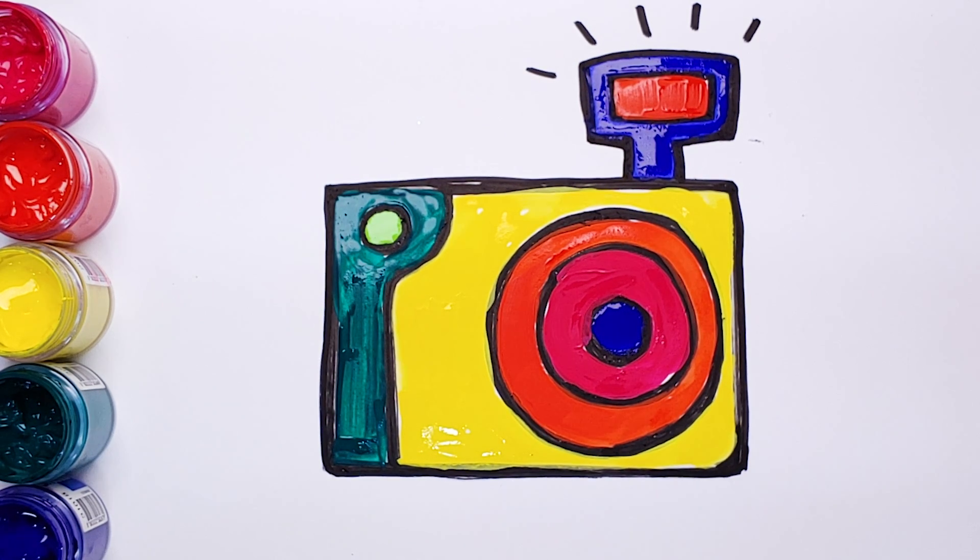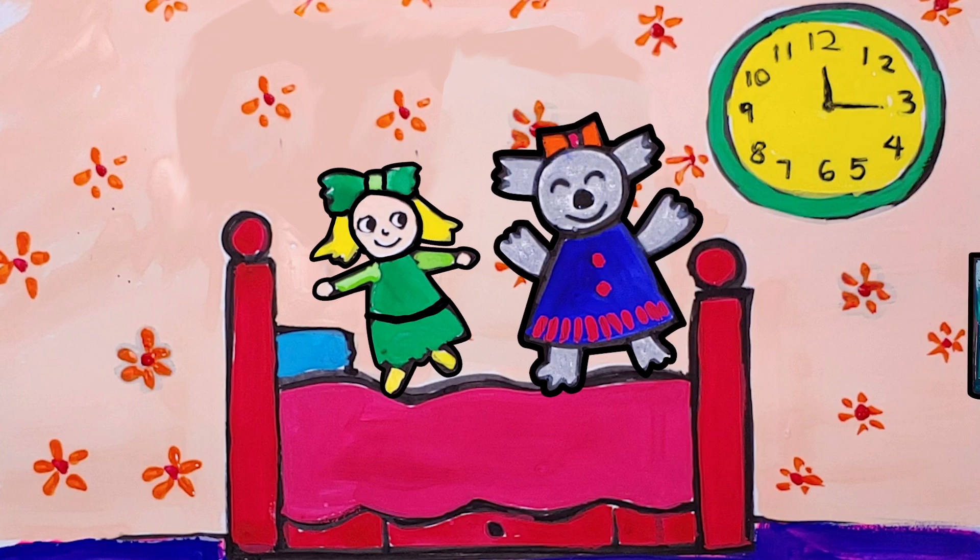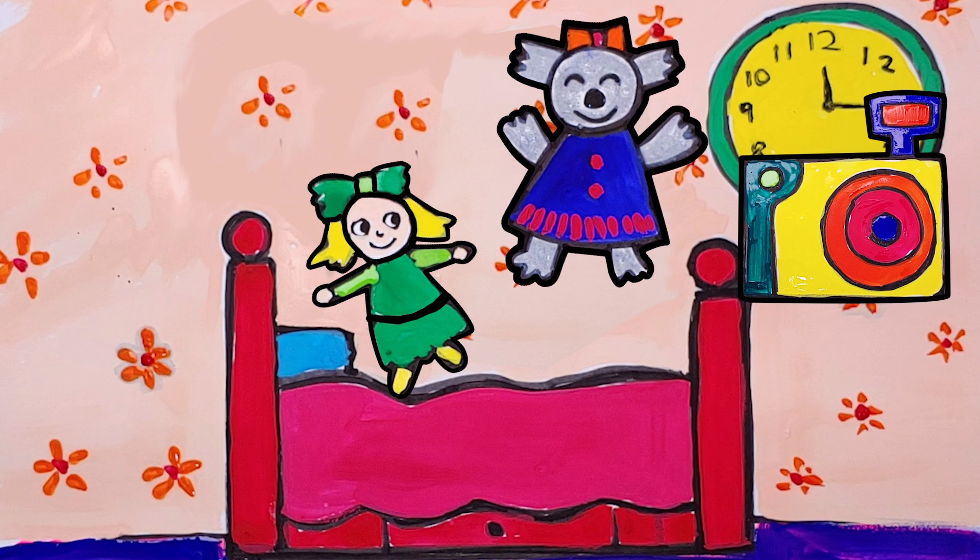Finish. It's a very simple gorgeous camera. Let's take a picture. Look, I'm going to take a picture of a koala.